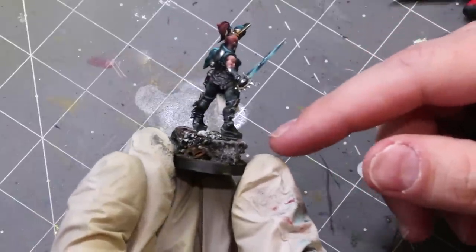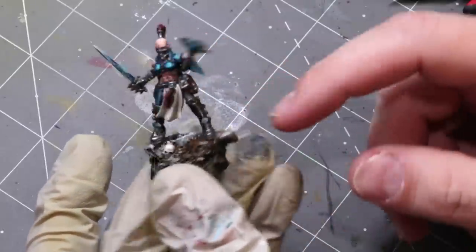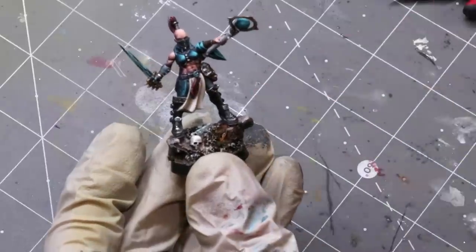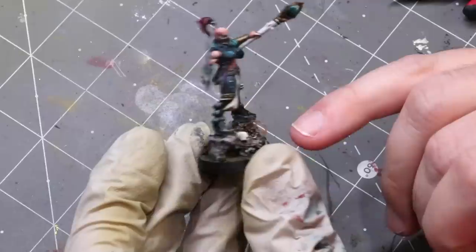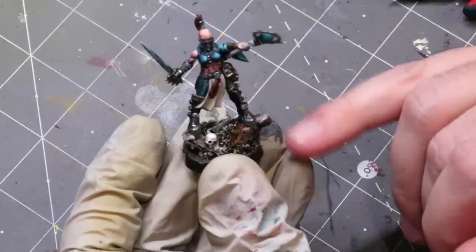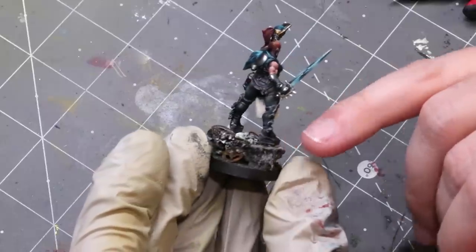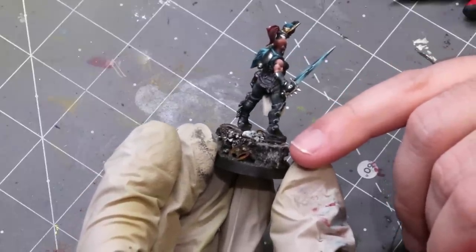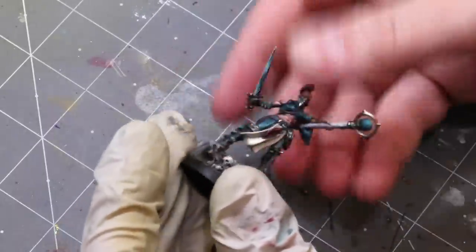Sometimes if your fig was sitting in putty you might miss the very bottoms of the feet with paint. I'll glue them first, let the glue dry, then come back and put a little dirt or brown paint, pigment — anything like that — on the bottom of the feet. Especially for figs walking in a dirty landscape, dirty feet make sense. She's all set, perfectly attached to the base.